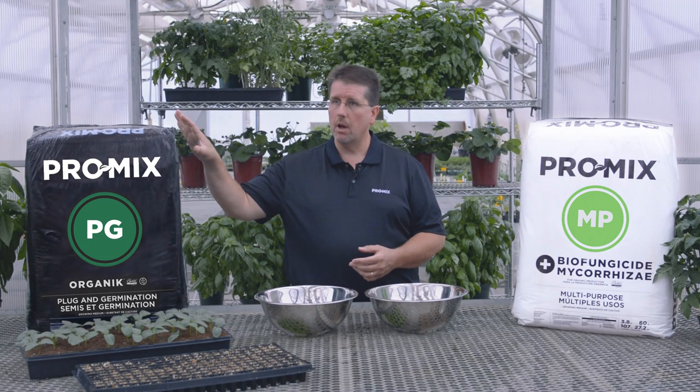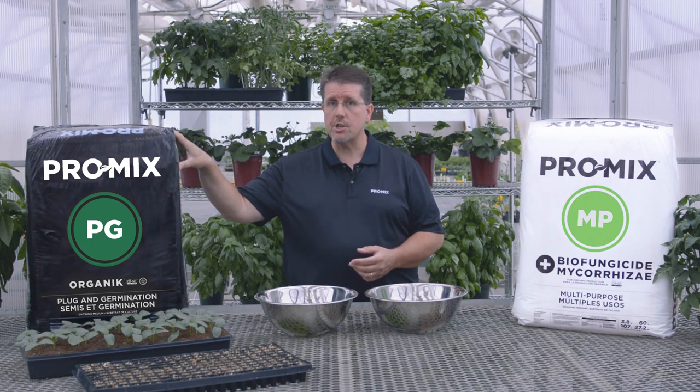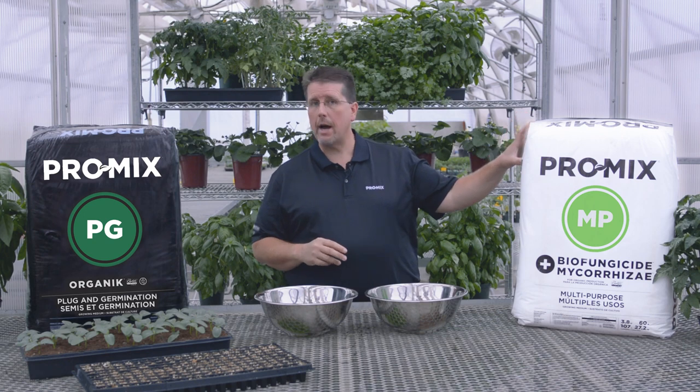Premier Tech Horticulture offers a full line of products for organic growing. These products can be used for edible crops such as vegetables, herbs, small fruit and organic flowers, and anything from basically plugs for seed germination applications, or for potted plants, cell packs, even larger containers. One of the unique features about Premier Tech Horticulture's product offering for organic production is we offer active ingredients that can be incorporated into the growing media to help with nutrient uptake or even disease suppression.